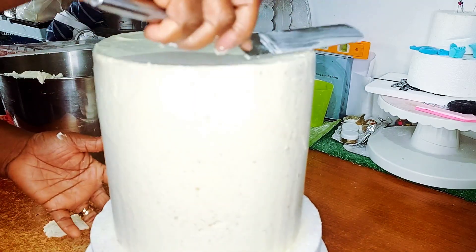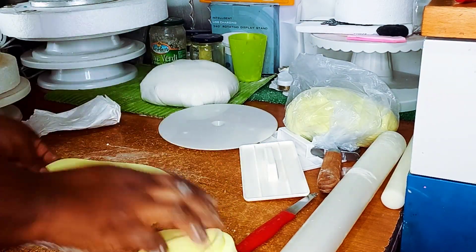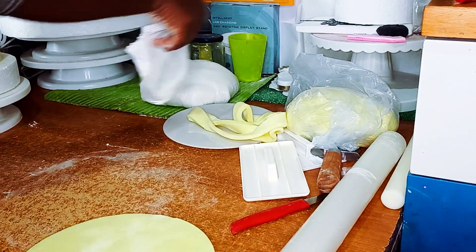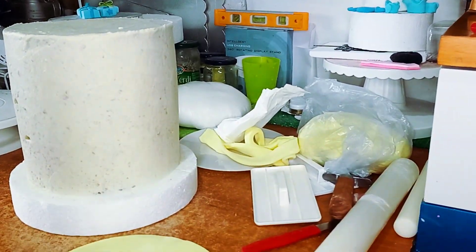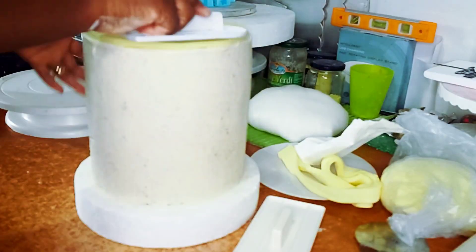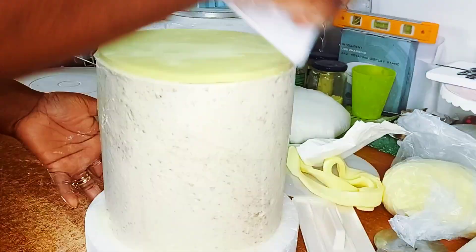Now that we're done with the cream, we're going to head straight to the top. I'm doing paneling mode — I always love paneling my cakes. To me it's quite easy and saves me more time than doing the covering mode. I will start smoothing and patching it out.